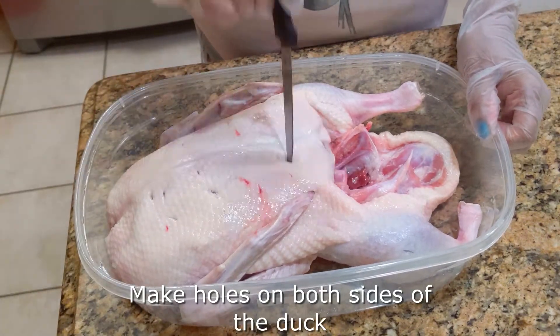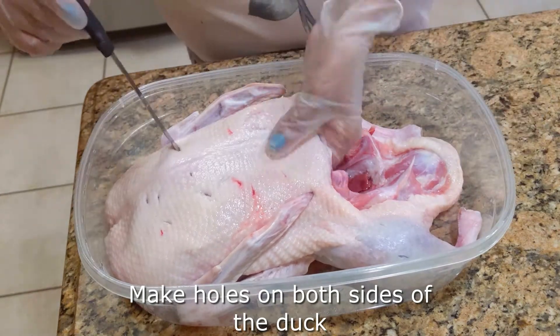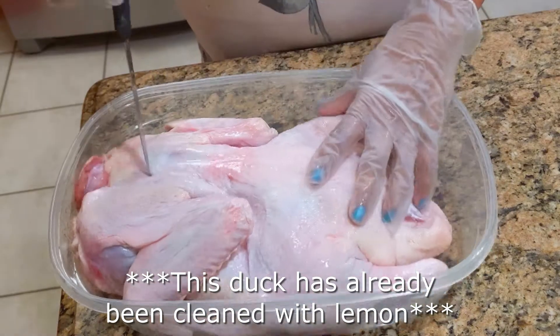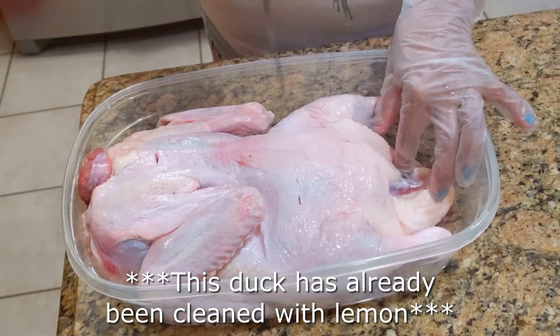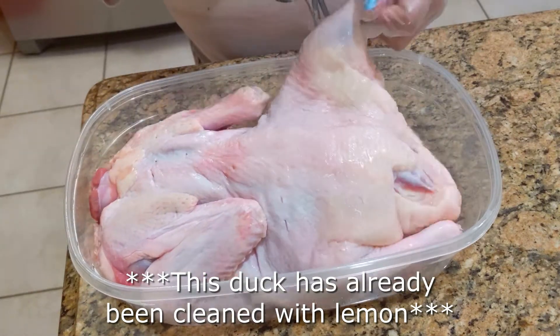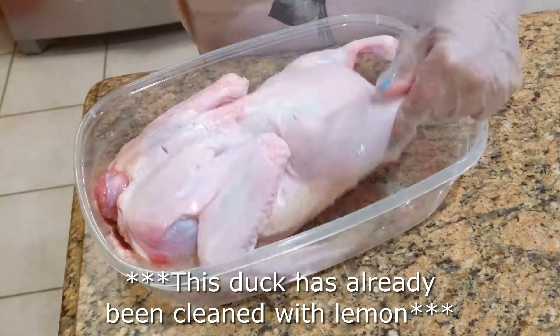This is our whole duck — we've already washed it with lemon. Here we're just making some holes into the duck. What this does is let all of those seasonings from the rub penetrate straight into the duck meat. You're just making some fine holes, not too deep, but just deep enough to penetrate through the skin.